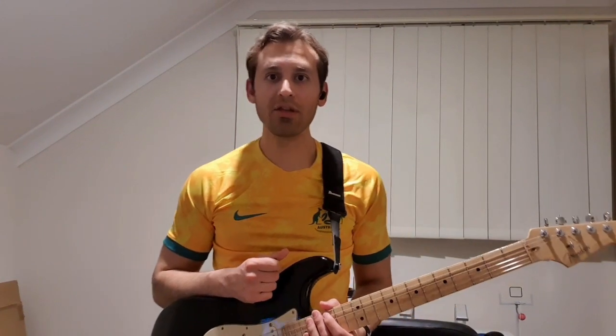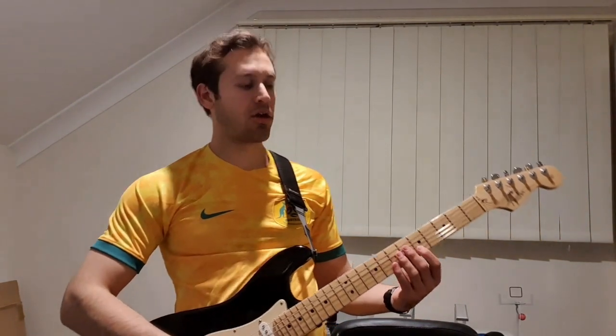Now let's turn our attention to the verse. To start off with we're going to be playing the 5th fret on the B string.